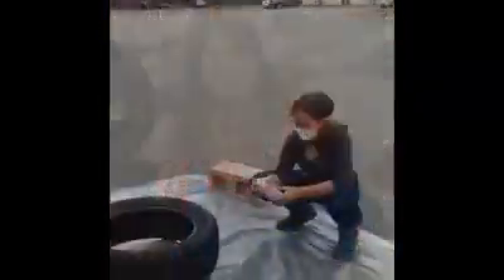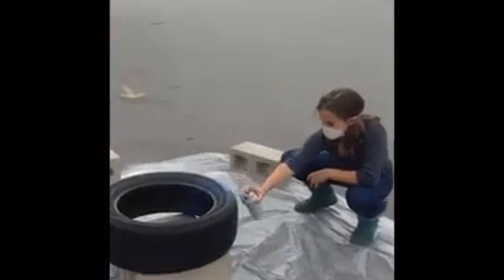So now we've stapled it, and now it's not expensive. Is it popping? It's popping!